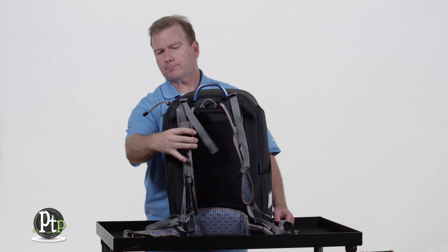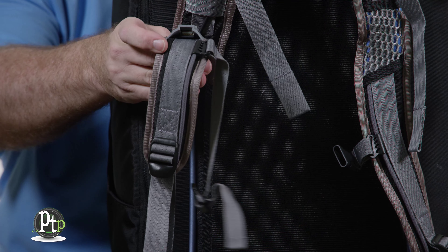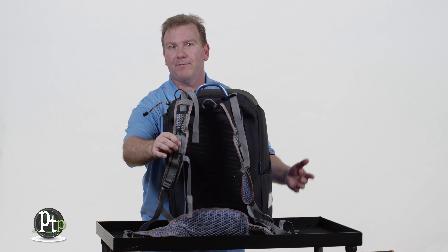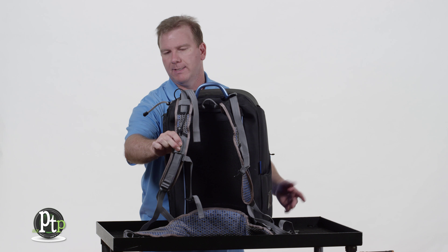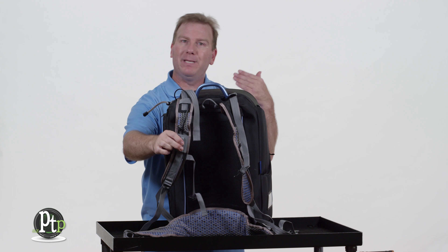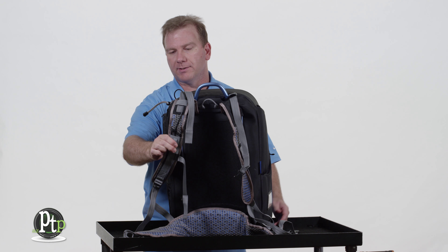You'll also find that it has a power pocket where you can plug in a phone, a laptop, or a tablet — whatever you have that can run off a small USB power — and you can plug it into the strap while you're wearing it. The phone could even be in the back pocket if you wanted, using a Bluetooth headset or something along those lines.